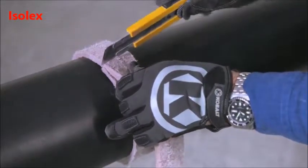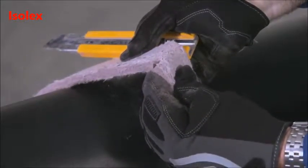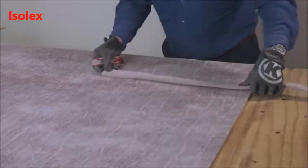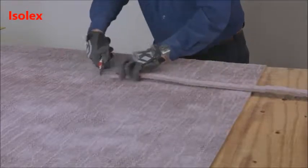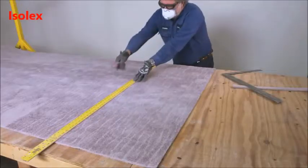Either a butt joint or lap joint is acceptable for the longitudinal seams. Transfer the measurement to the roll of PyraGel material and cut to length.